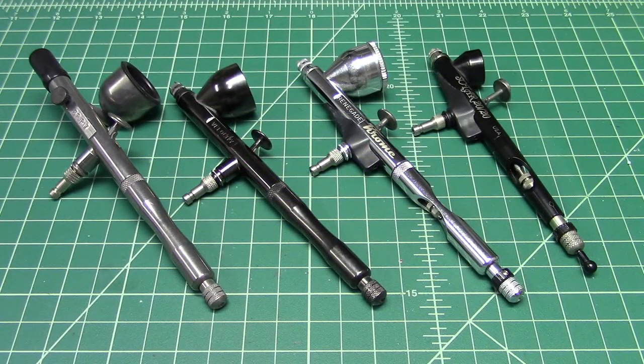Welcome back to the channel. I want to do a quick video to explain the differences in the Badger Renegade and Sotar line. This is a question that gets asked quite a bit — what is the difference between the normal Renegade series, the Renegade Chrome, and the Badger Sotar 2020?